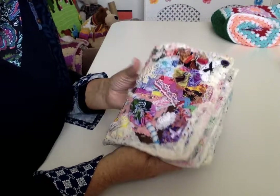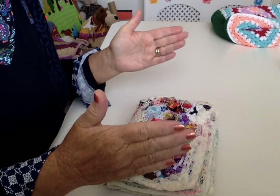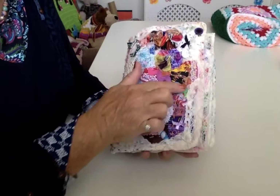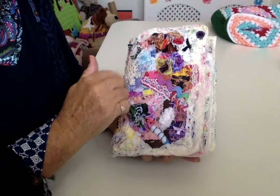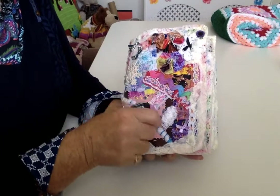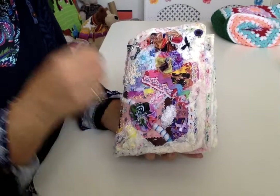So how does this one go? Well, it's sheets of wadding. Then you put some of your bits on. Pin them down. Tack them on. Take your pins out. And then you can slow stitch things on.